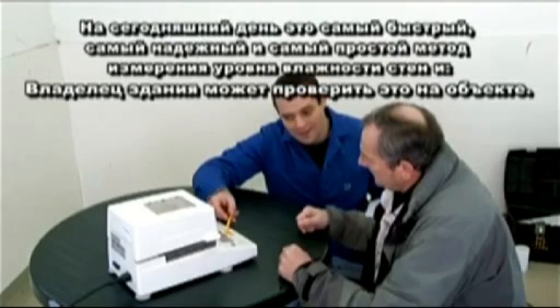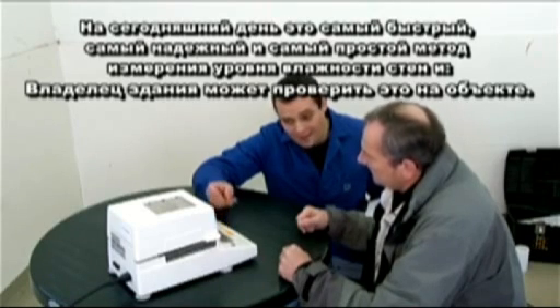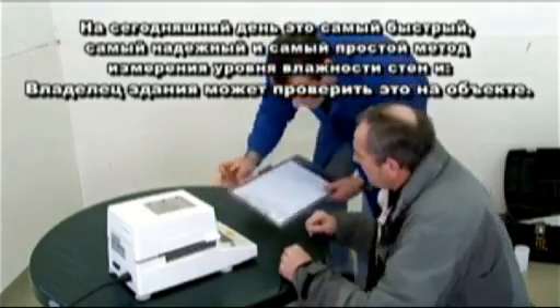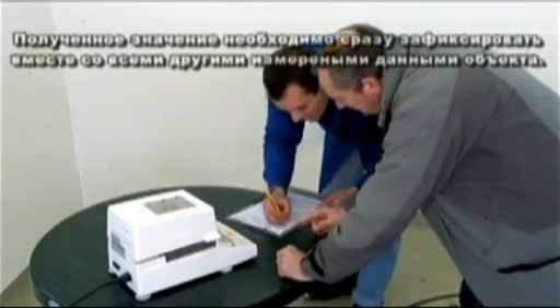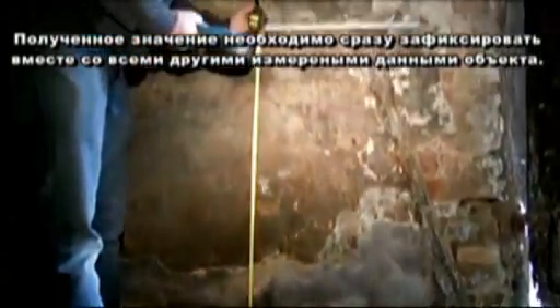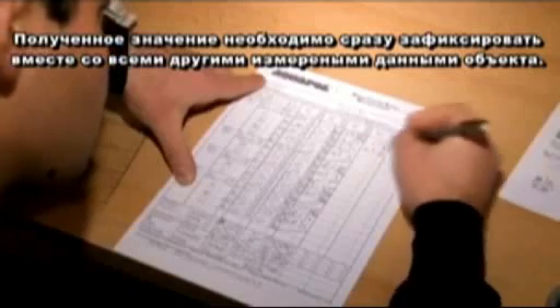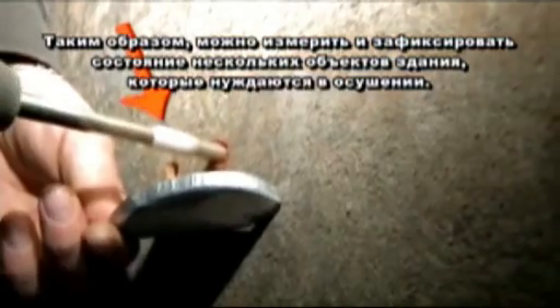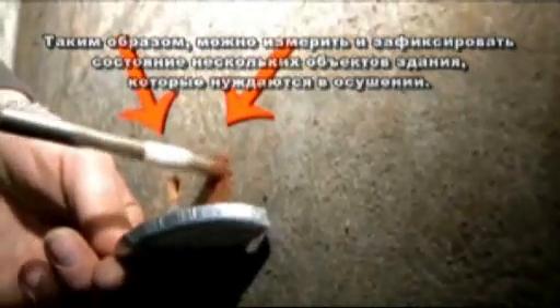Today this is the fastest, most reliable and most transparent method of measuring masonry moisture, and the owner of the building can check it on site. The obtained value should be entered immediately along with all other data concerning the site of measurement. In this manner, one measures and documents several sites of the building that needs to be dried out.